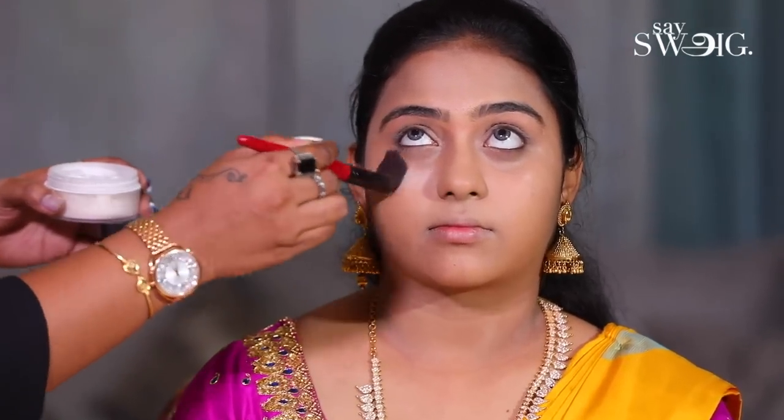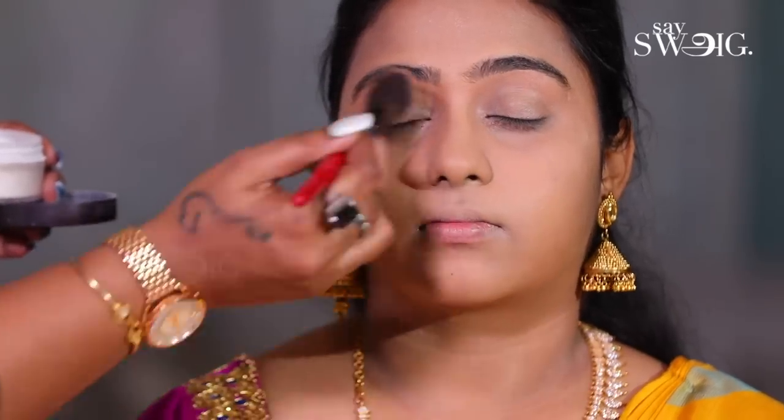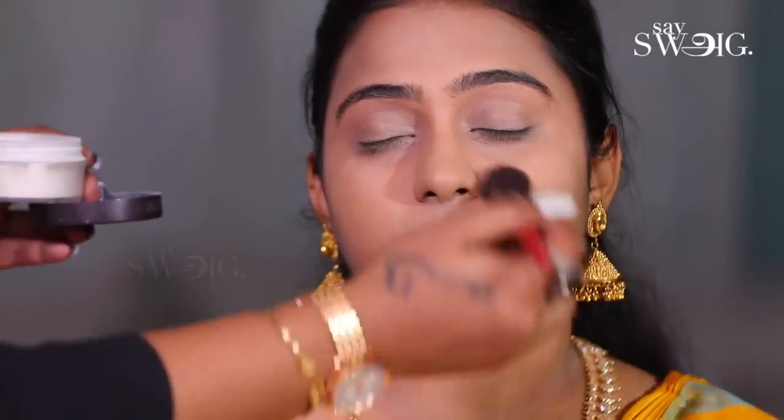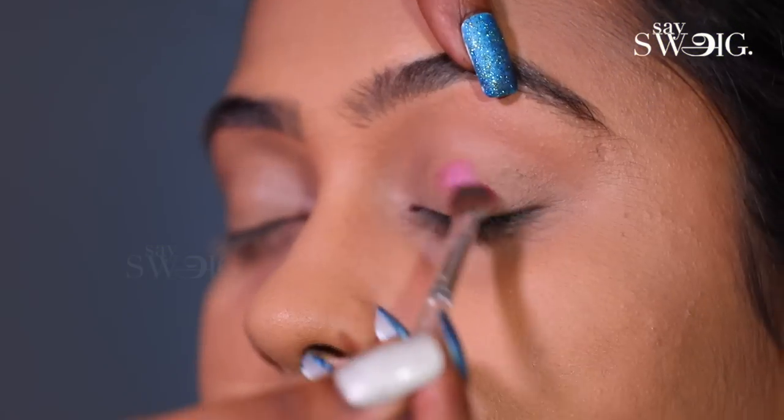Now, I am going to fix my makeup with translucent powder. This is called the baking process. If you are using the baking process, you will fix your makeup. Meanwhile, it absorbs the oily areas.